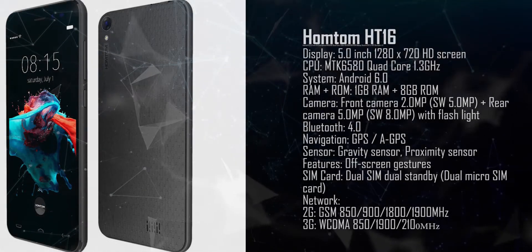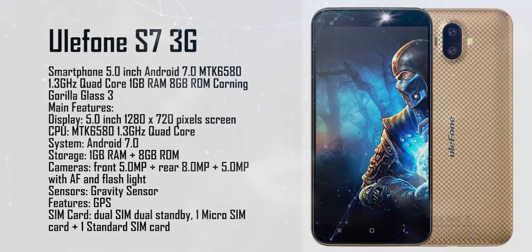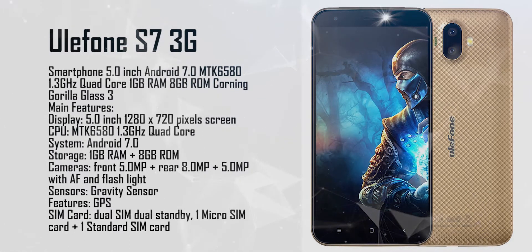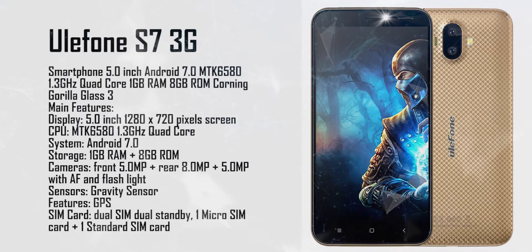The Hulafone S7 features a 1.3 gigahertz quad-core processor, 1 gigabyte RAM, and 8 gigabyte ROM. It comes with Android 7.0.